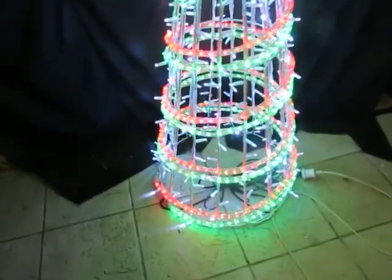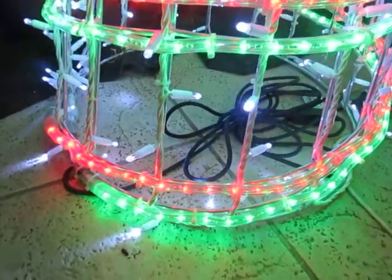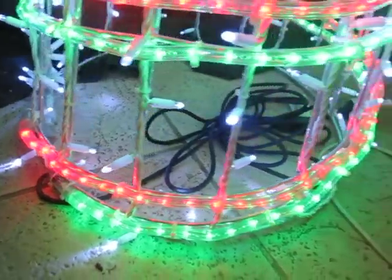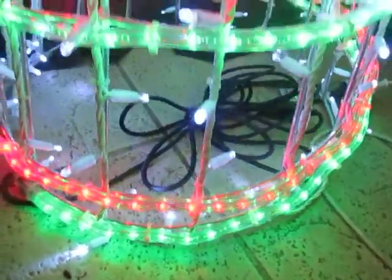Each piece is individually tied with zip ties. There's a five-meter lead wire. It's all aluminium all the way up.